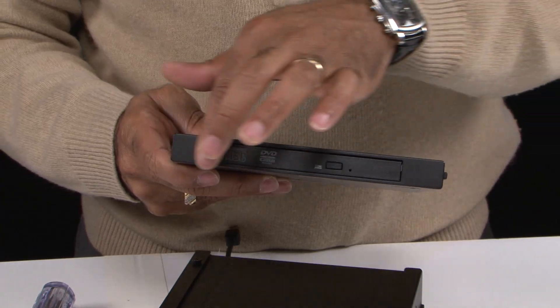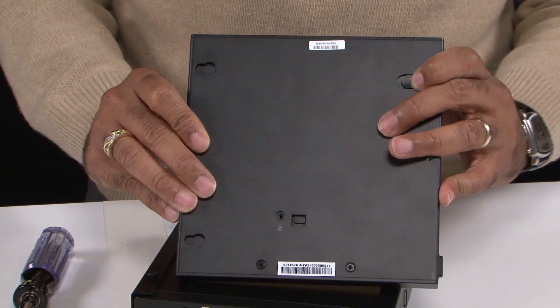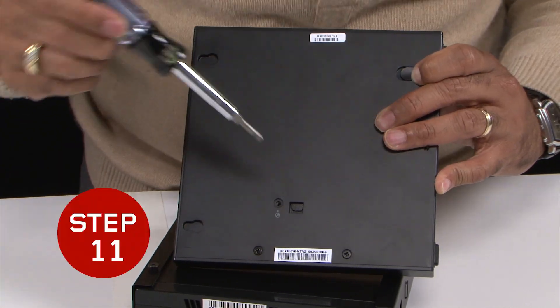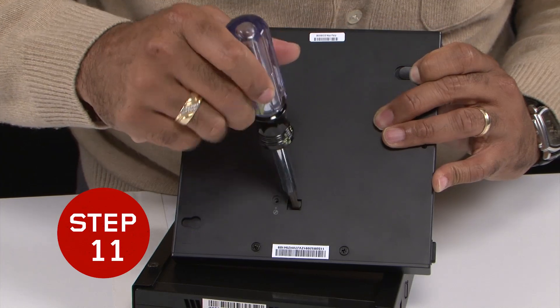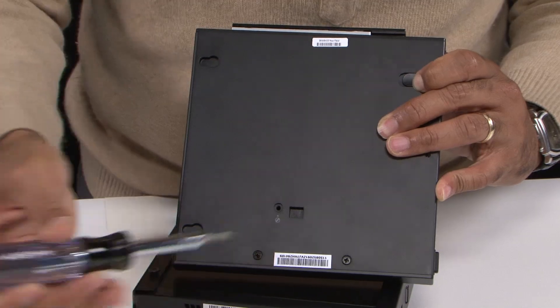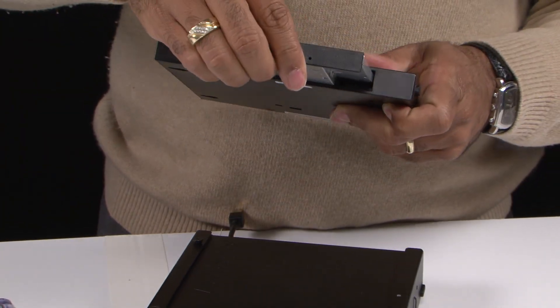For the DVD-ROM or DVD-Burner, it slides right in just like the adapter kit. However, you'll see it fits snug within the storage unit kit. If you're going to remove the DVD-ROM, number one, pull back the tab. Number two, you'll see a hole — you'll need to take a screwdriver, slip it into the hole, and there's a tab that will push up, which will allow you to pull the DVD-ROM out.